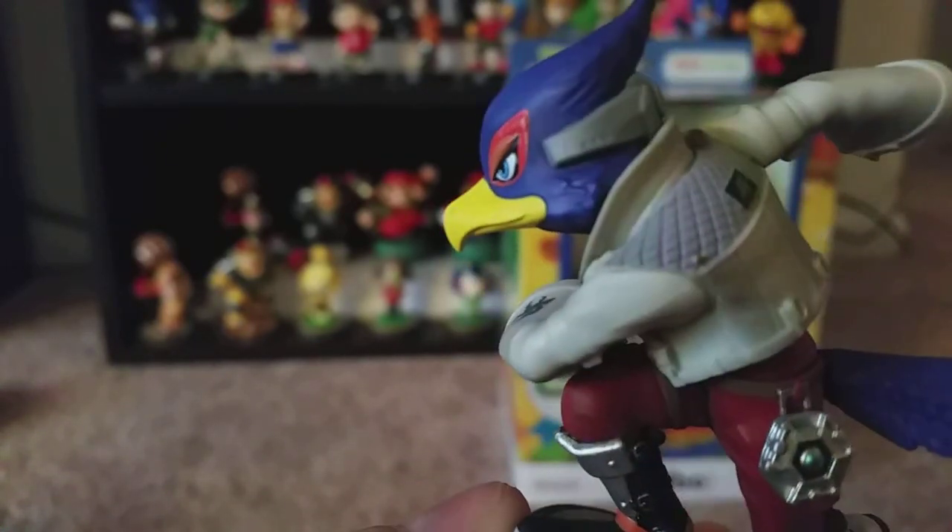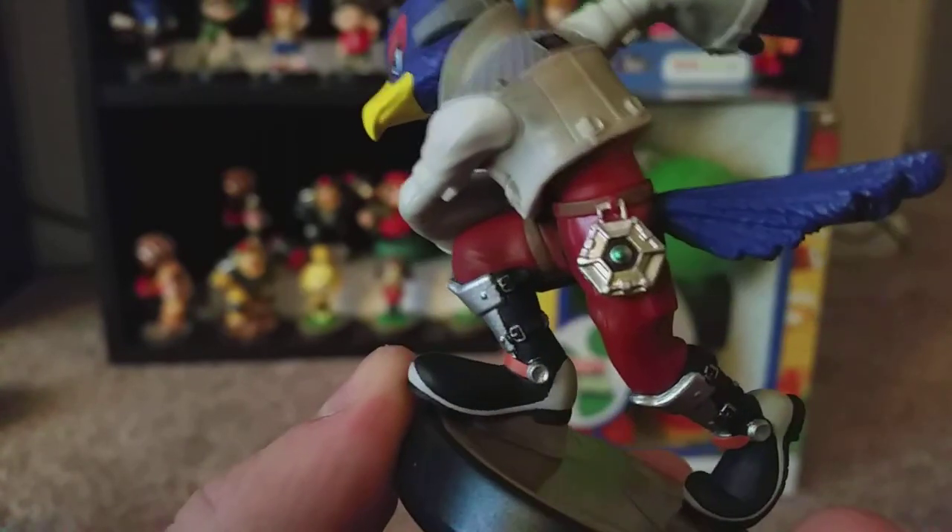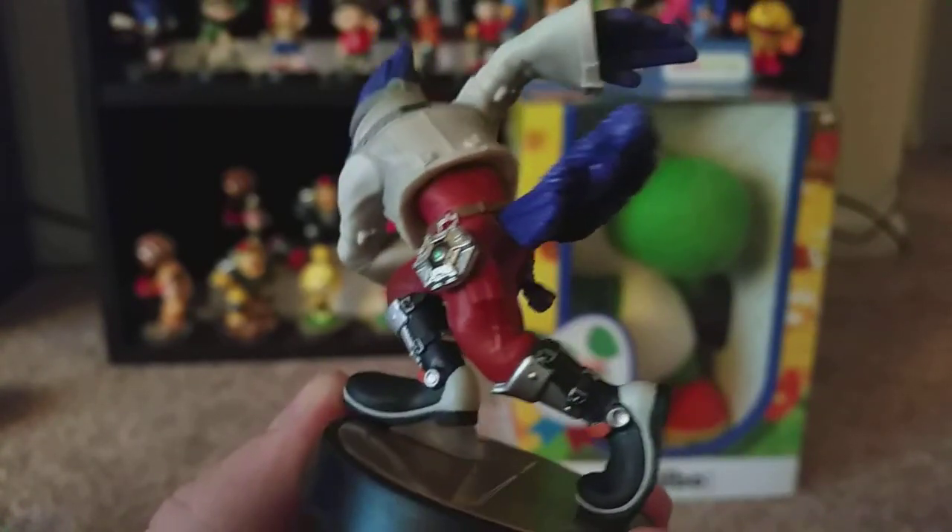Turn around — got the Fox insignia on his back, if I can get my camera to cooperate. There we go. He's got his reflector, and his shoes, and his tail feathers.